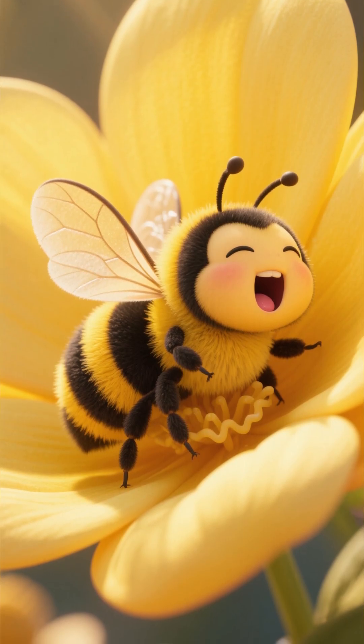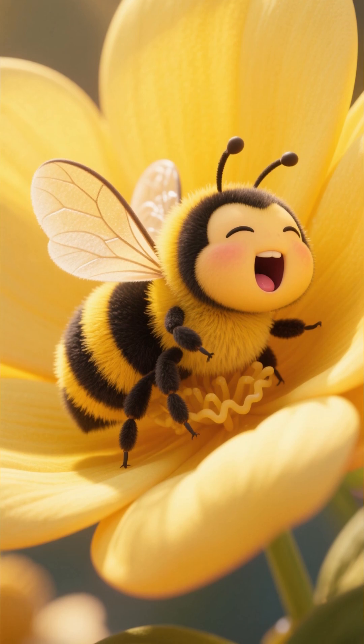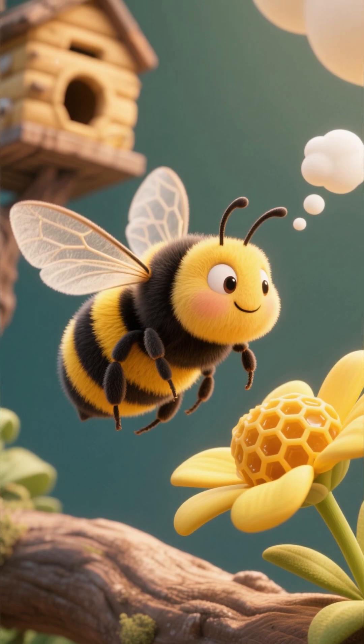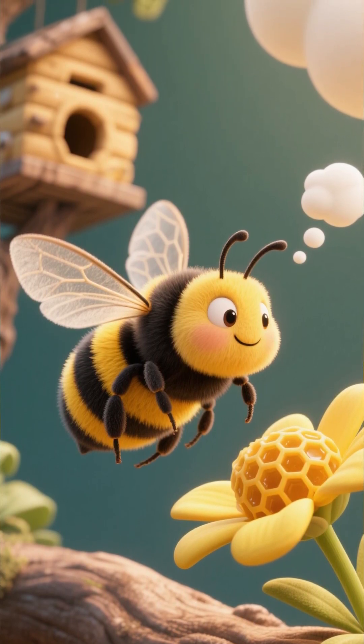One sunny morning, a little bee named Nana woke up inside a beautiful yellow flower. She stretched her wings and yawned. Today I want to build my very own hive — but how do bees build a hive?